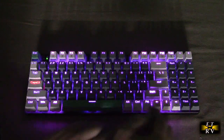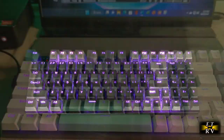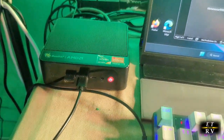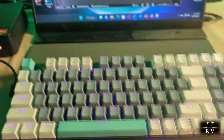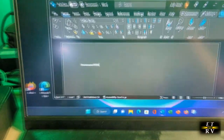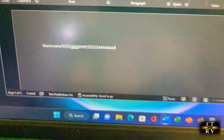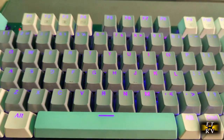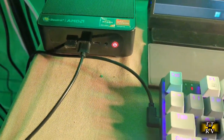Here I have it hooked up to a mini PC with the included USB cable plugged into the side of the keyboard. It's charging while I use it. I'm in a Word document and everything is working perfectly — I can type away, use the numeric keypad, and the RGB colors are all displaying. That's the wired operation going directly into my USB port.